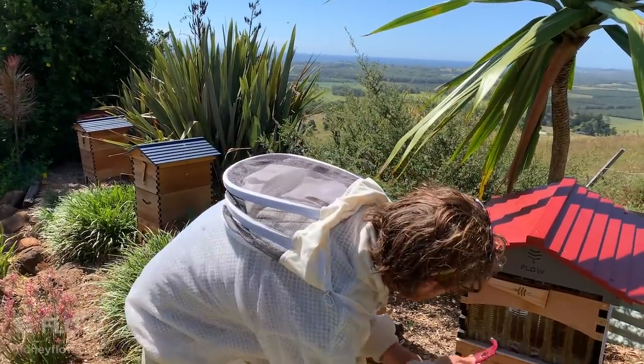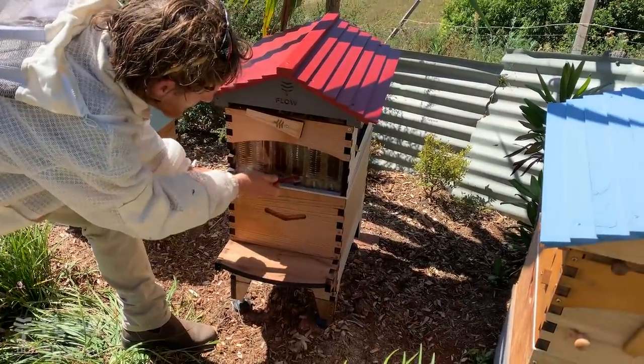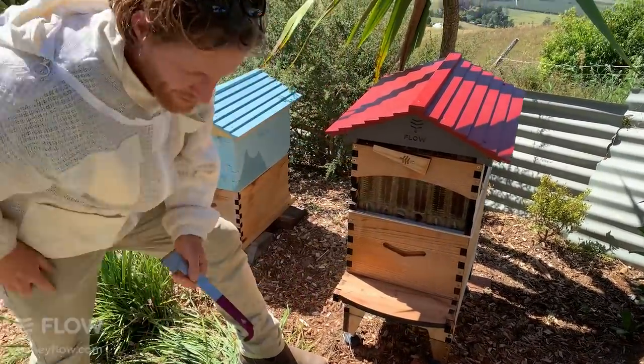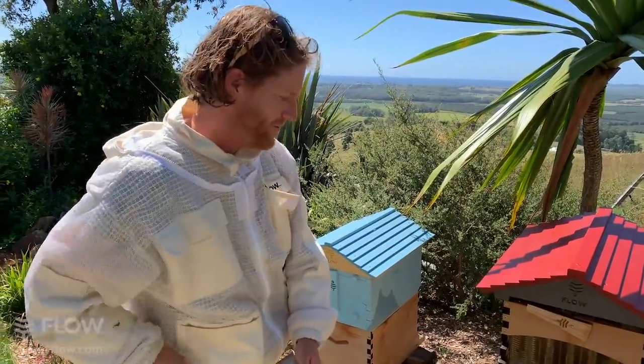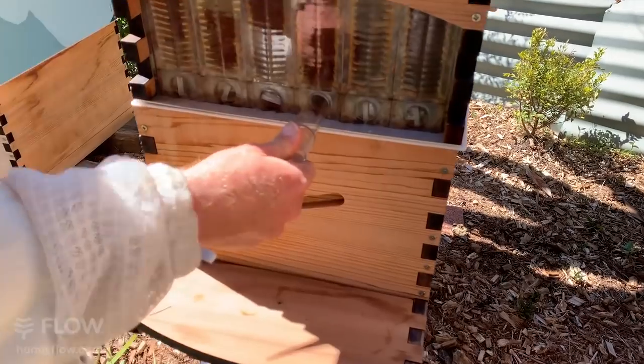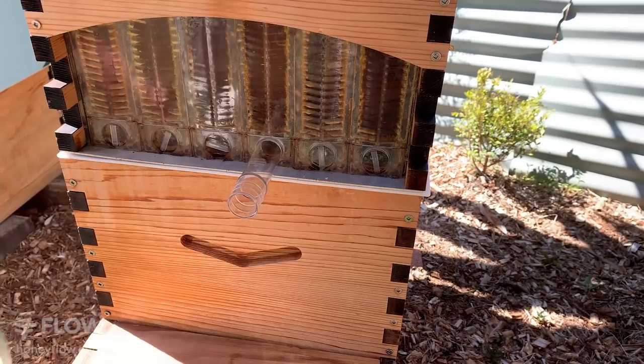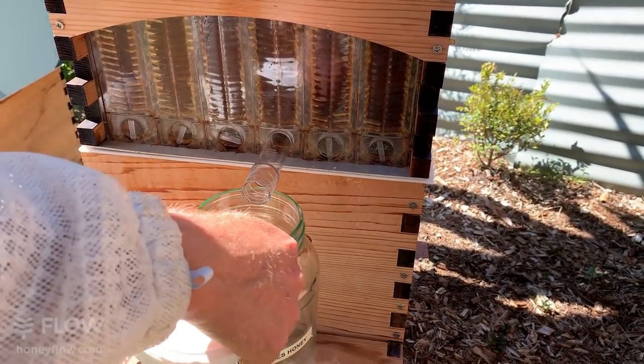I'm just going to take out that top cap here and this bottom one, put in the little tube like this, and that's about all we need to do before we can turn the handle.